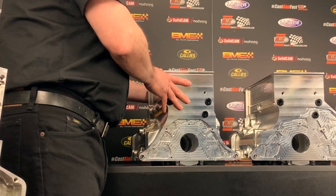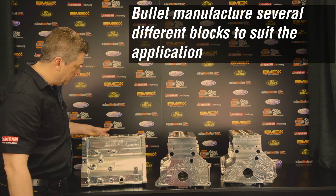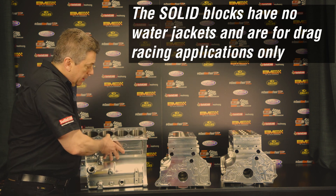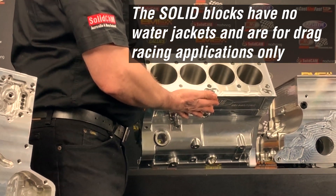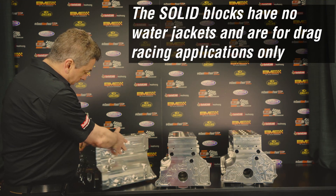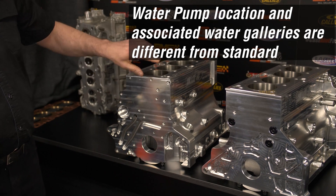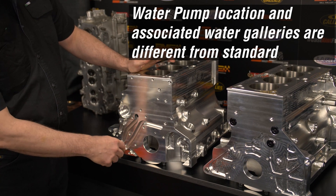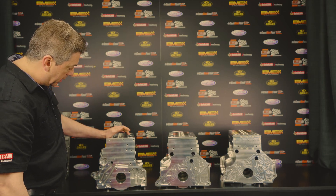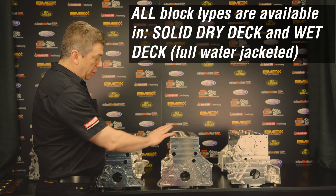This particular one is a solid version, which is one we use for drag racing only. You can see the deck has no water jackets, and the front is slightly different to the others as well — obviously no water jacket in the front, and the oil channels and oil pump housing are slightly different. These two are the solid versions.